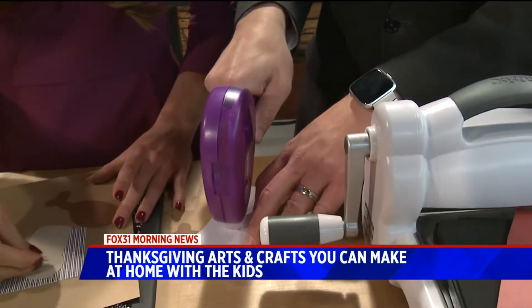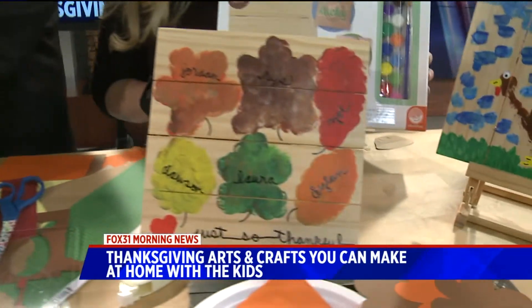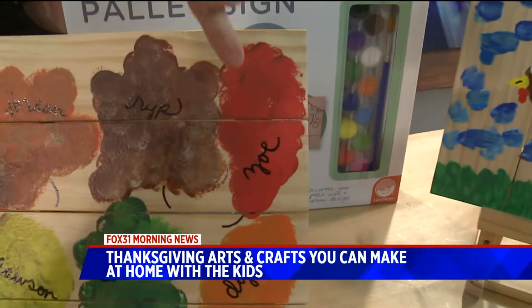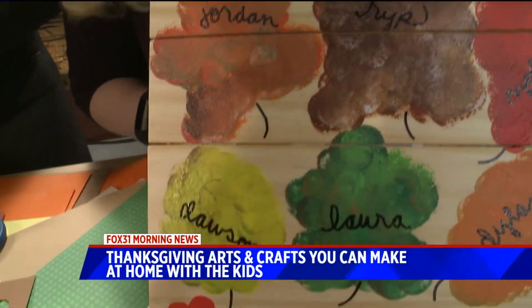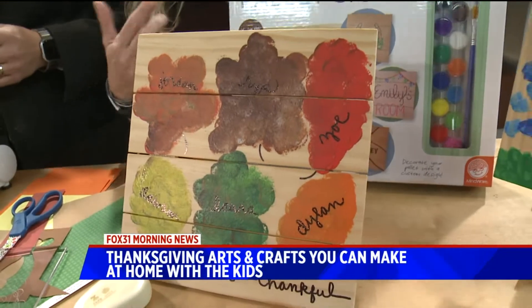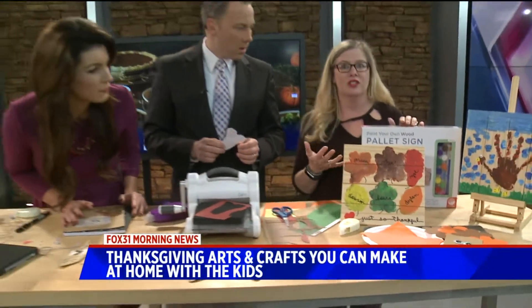So over here we have pallet art. This is just a really easy-peasy kit. I painted a handprint turkey — this is my family, something I'm super thankful for. And all the pieces for that are in this kit from Mindwear. That's really great. If you don't have all the craft supplies at home, you can just buy a kit.